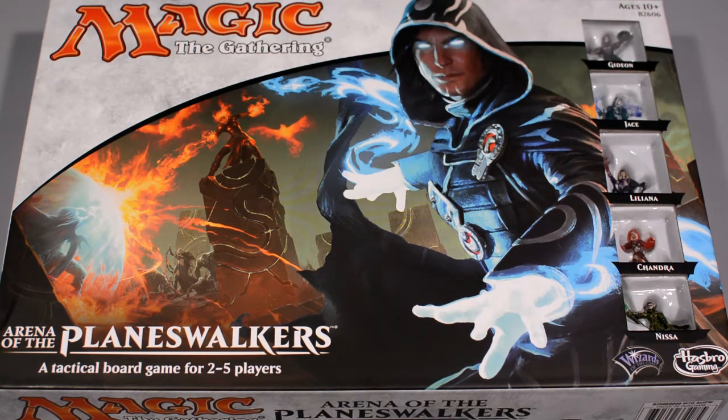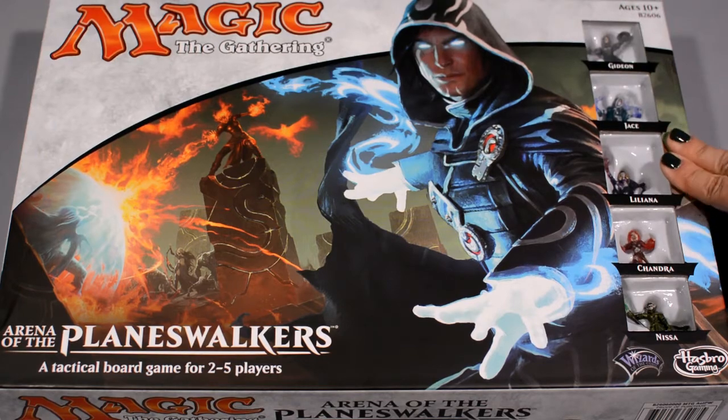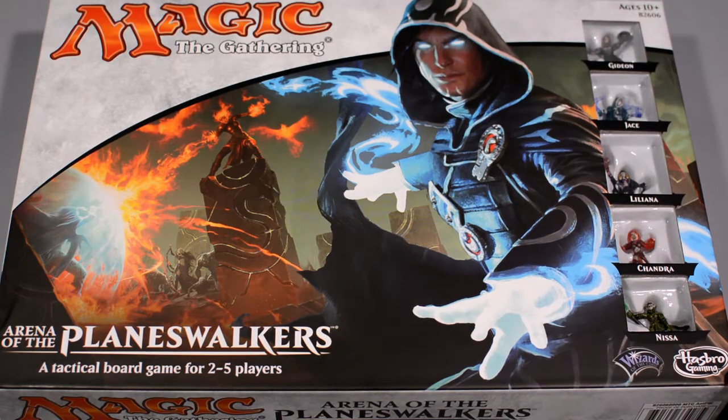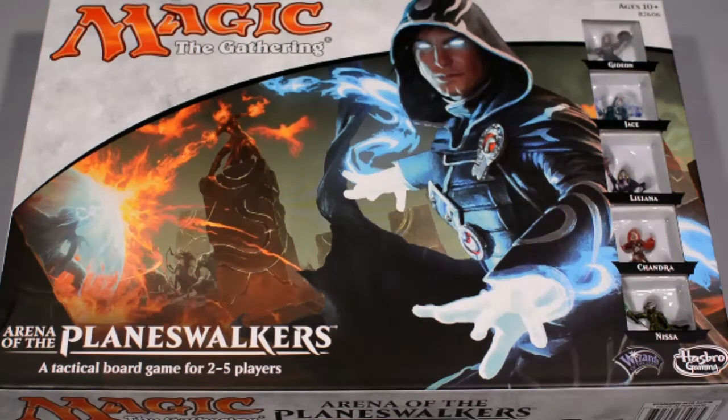This is going to be my second thank-you video to my subscribers. Down below in the description I'm going to have details on the giveaway associated with this game — only subscribers are eligible, so take a look down in the description for details. This is a board game with the theme of Magic the Gathering; it re-themes HeroScape, so fans of that game might recognize a whole lot of what's in this game. Let's crack it open and take a look.